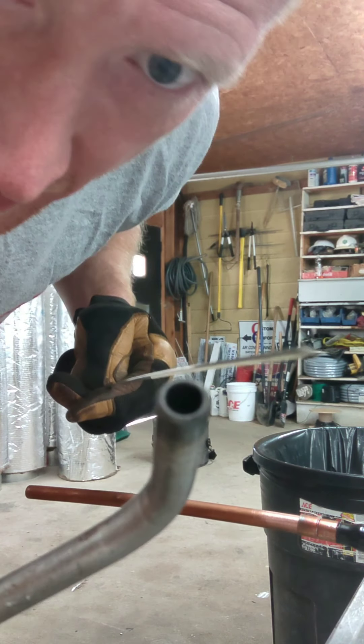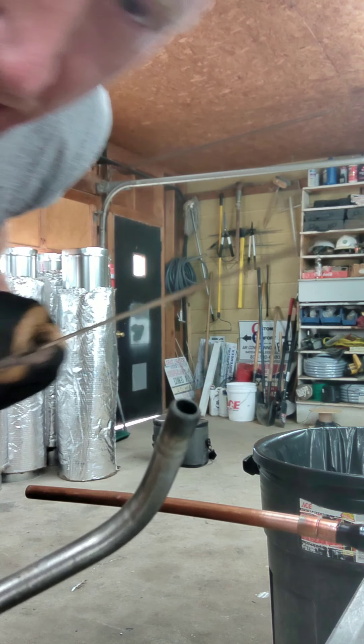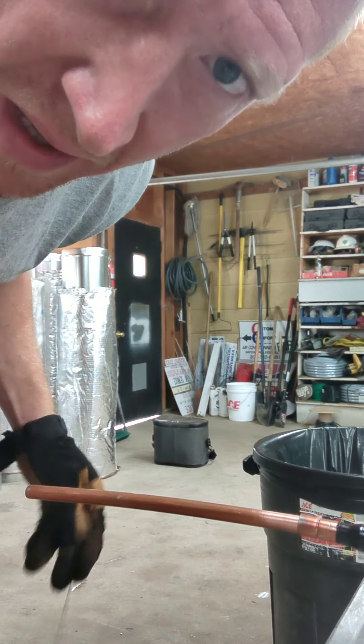I'm going to take it and heat up the tip right here and let gravity bend it down so I want a hook on the end of it so I can get the bottom of the pipe easily.